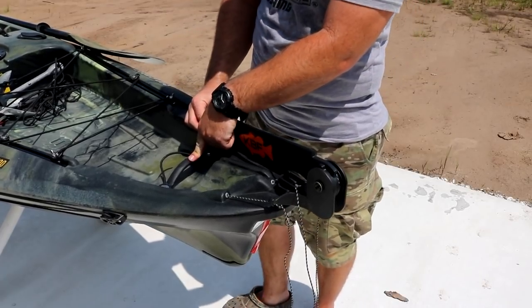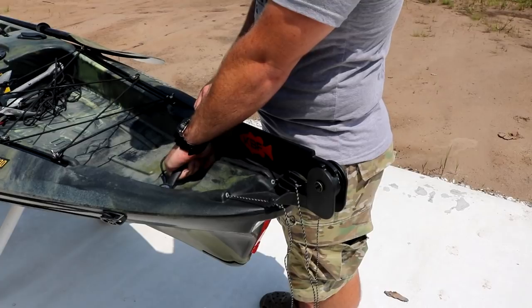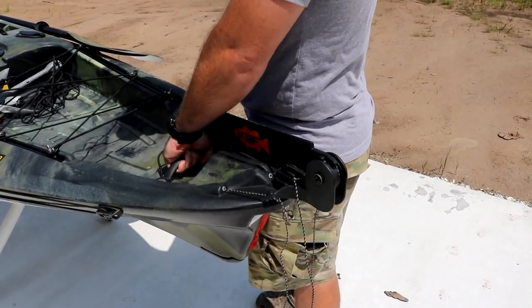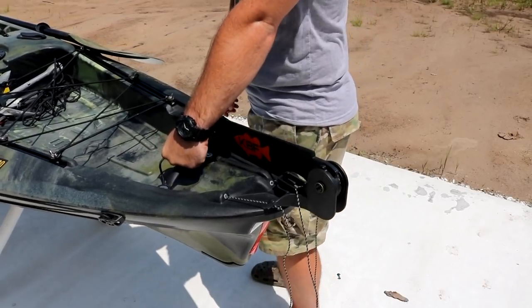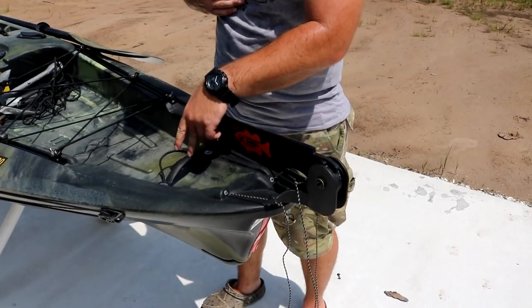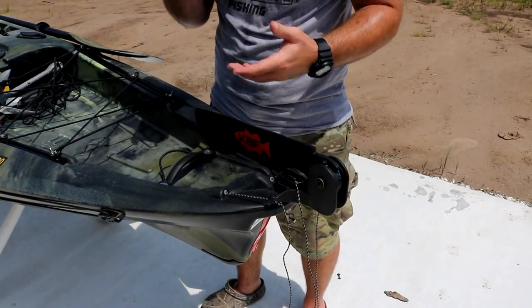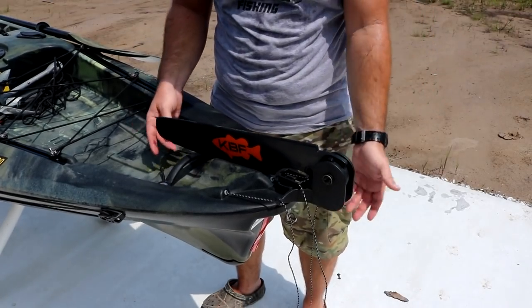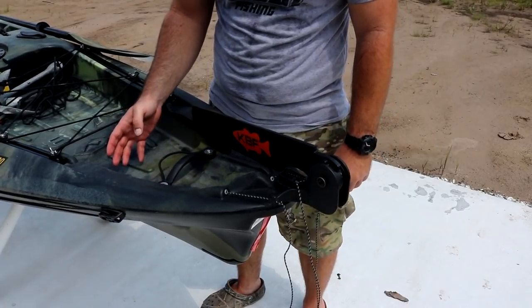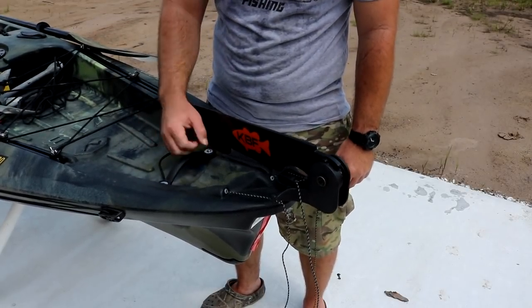The back handle is really awkward to carry. I wish they'd extended it or turned it more like the front handle. The way it is now, it makes you want to jam it into your hip when carrying. If it were oriented differently you could hold it out to the side, which is why it's so much easier to carry from the front. I hope they can redesign this handle. You could even get rid of the piece, lower it, and make it flush, which would also give you more tank well space.